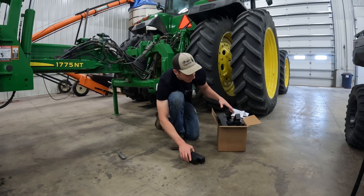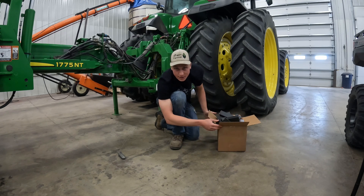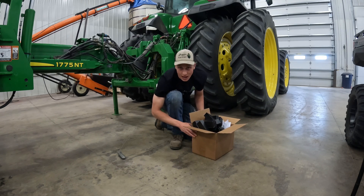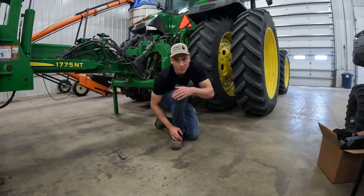I'm realizing there's gonna be a fair amount of crawling under the planter that needs to be done to get each light mounted underneath. So we're gonna take the planter outside and unfold it onto the cement — that way we've got a little bit more room to move around.